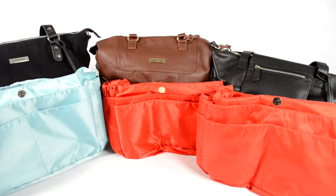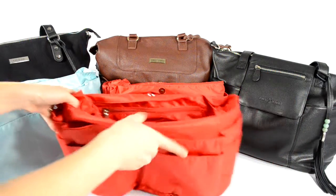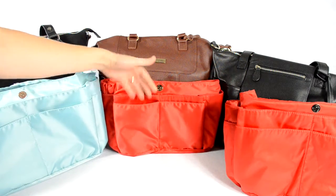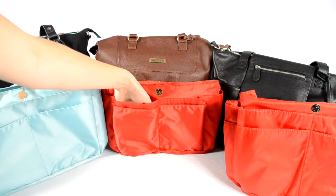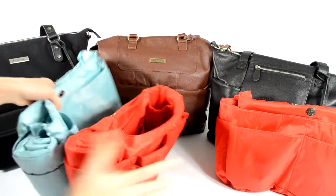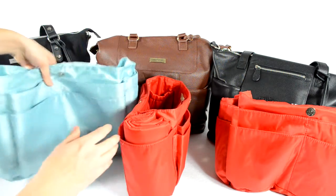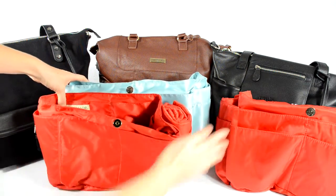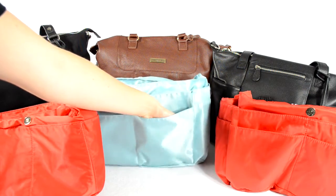The Megan and Madeline come with the large size insert while the Shaylee comes with the medium size insert. The difference is that the pockets in the Shaylee feel a little smaller and get full more quickly, while the large insert pockets feel like they have a little more space. On the medium insert you have one side pocket while on the large one you have two, so you have a bit more room overall.